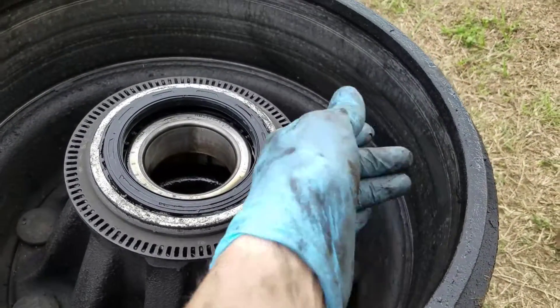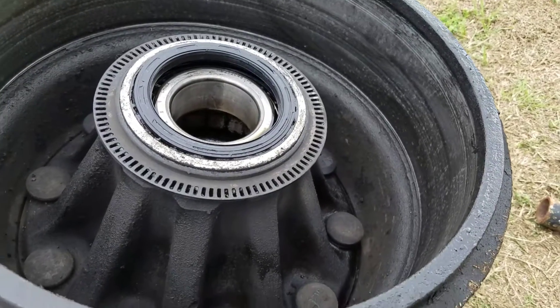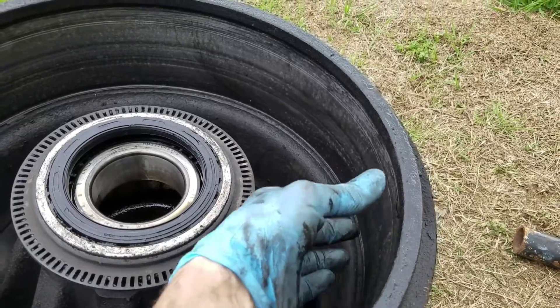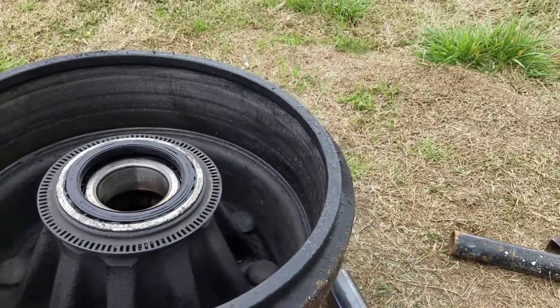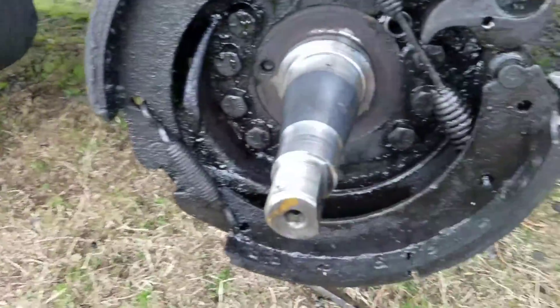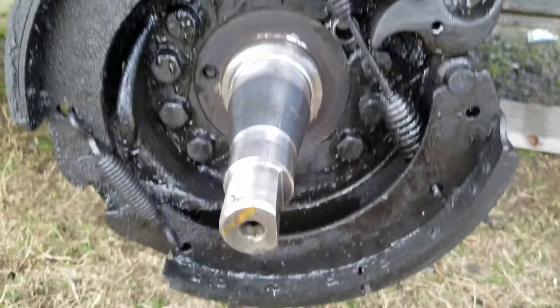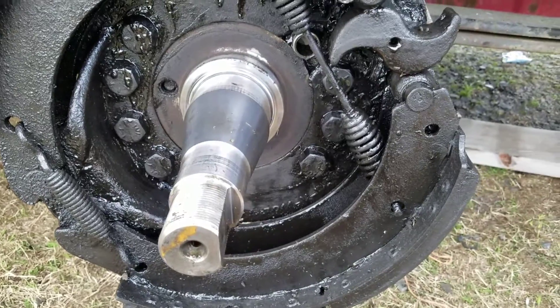Clean the inside of the drum as good as you can — it's full of grease — so just make sure you get wherever the brake pad is going to be rubbing on the drum relatively clean and free of grease. I'm going to start putting this back together and I'll get back with you when I get it a little further along.